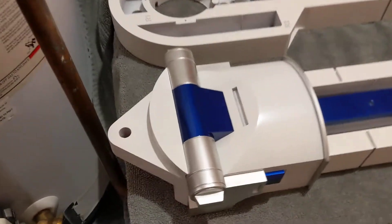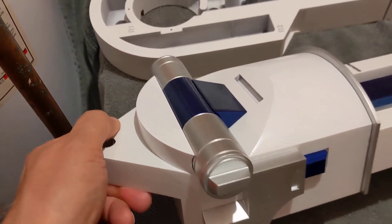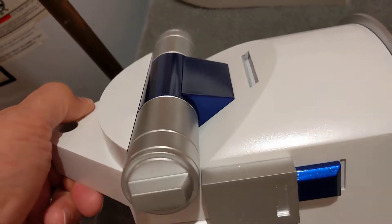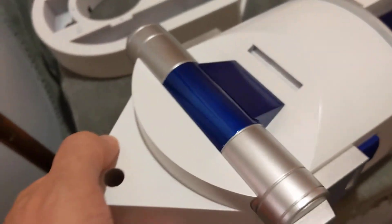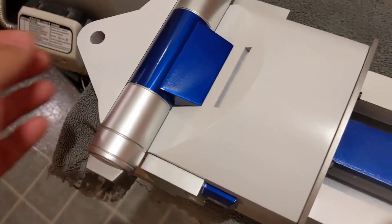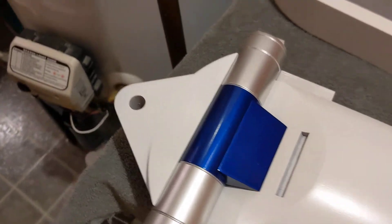Today I glued the final ankle greebles — the ankle cylinders, the triangular blue piece above it, and the quarter moon piece below it. I'm happy with the way they turned out.